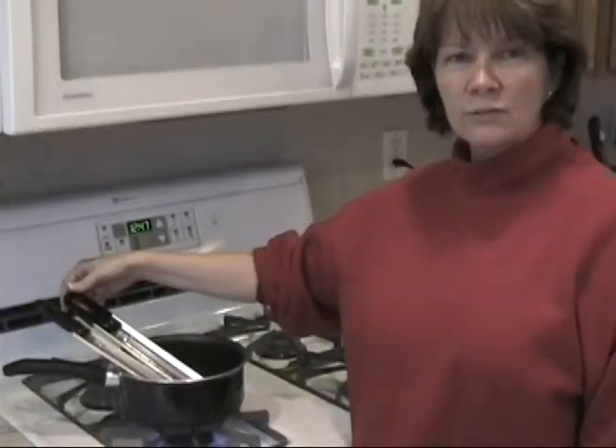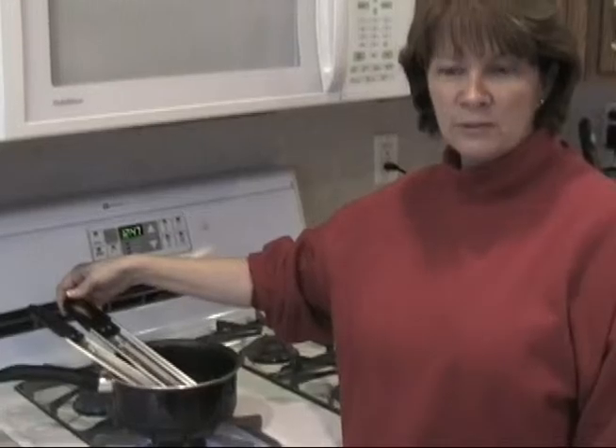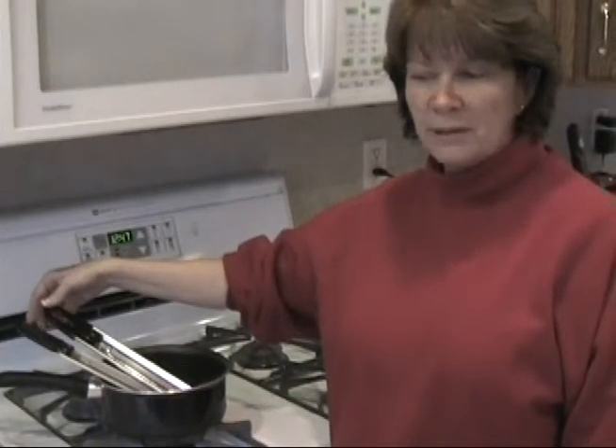So I subtract 12 degrees off of any of the degrees specified in a recipe.